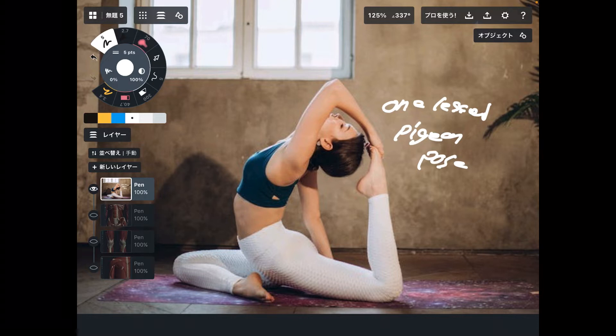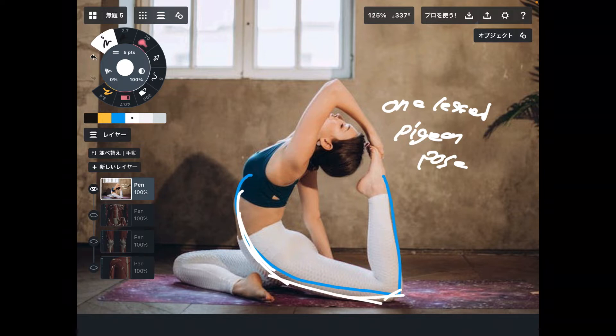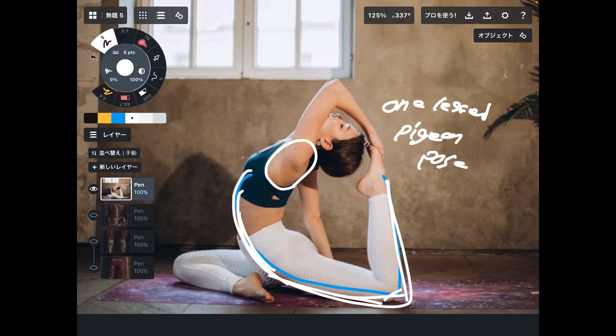This pose requires a high level of flexibility. Particularly, your anterior body muscles need good flexibility. I want to focus on the abdominal area, thigh area, knee area, and lower leg — plus shoulder muscles. You need good flexibility for the whole body.